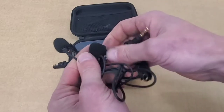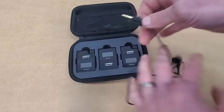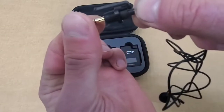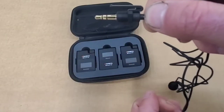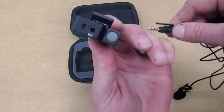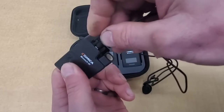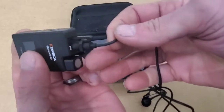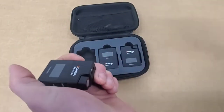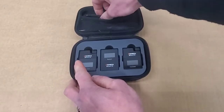Next up are the two supplied lapel mics featuring the standard 3.5 millimeter audio input cables. One of the features I really like about these lapel mics are the supplied plastic locking clips. I'm going to show you how to insert them into the transmitter, going into the mic input jack and then locking into position with the plastic clip. My old microphone did not have this, and every once in a while the microphone would become unplugged, which is super frustrating. So that is a really nice feature.